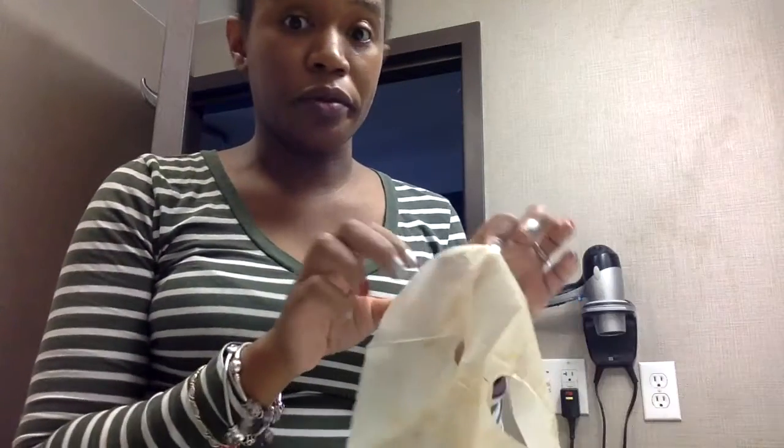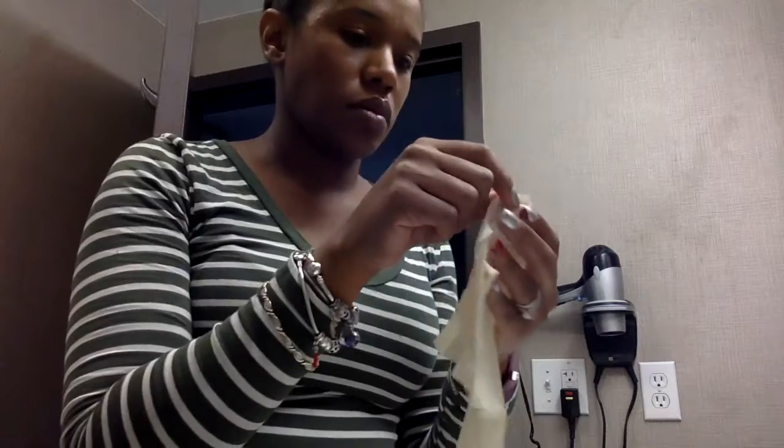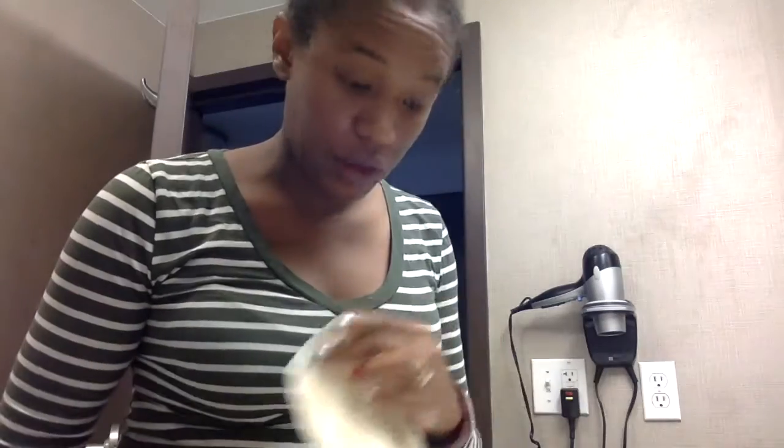It actually looks like there's a lot left on there — I'll add a little bit more lotion. So it doesn't tell me to wash my face afterwards; it just has me massage in the remaining lotion. Pretty hydrated. It's not oily.